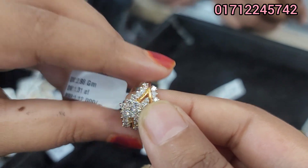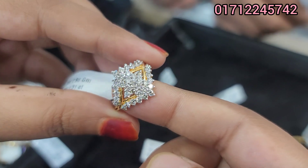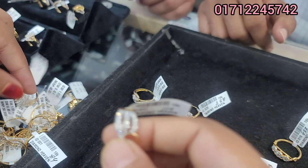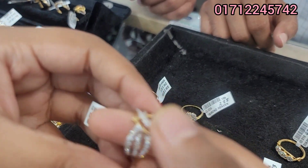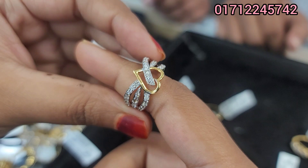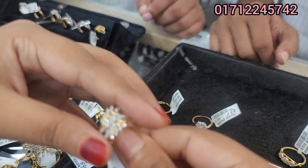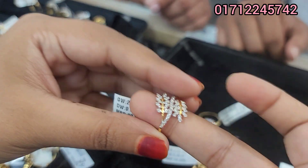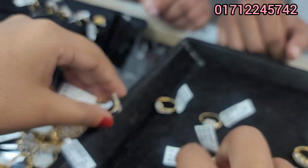We have about 5,000 heart shape. This is 14,000 heart shape. This is a great design of 14,000 heart shape. Gold plus diamond.